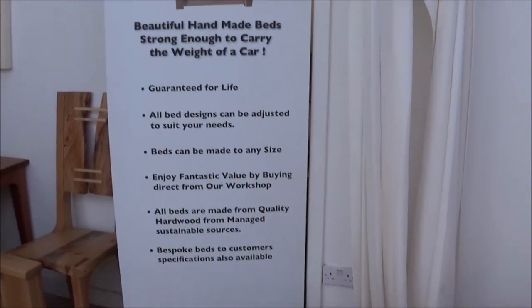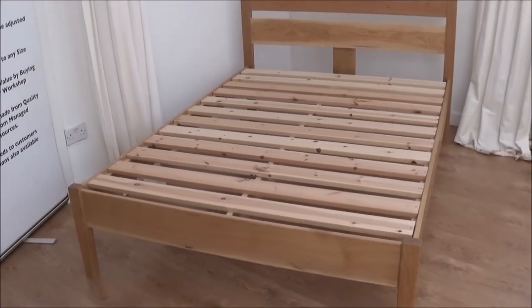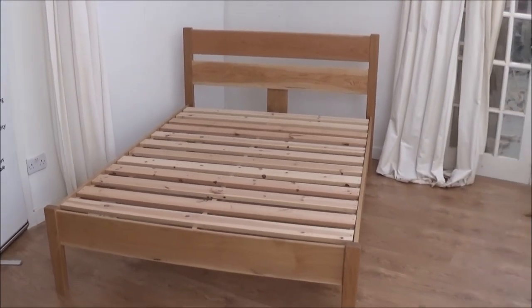There you go. That's our Aran bed. All solid oak. Hope you like it. Thank you.